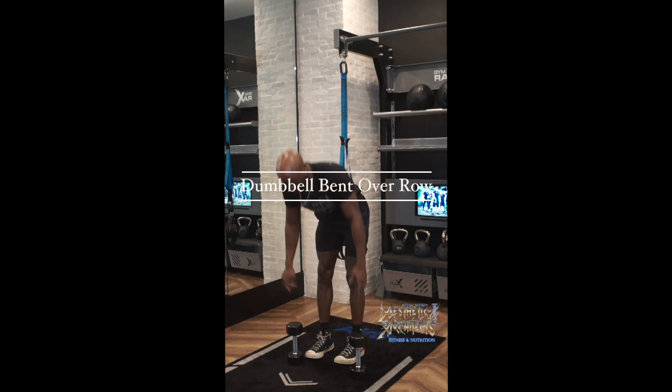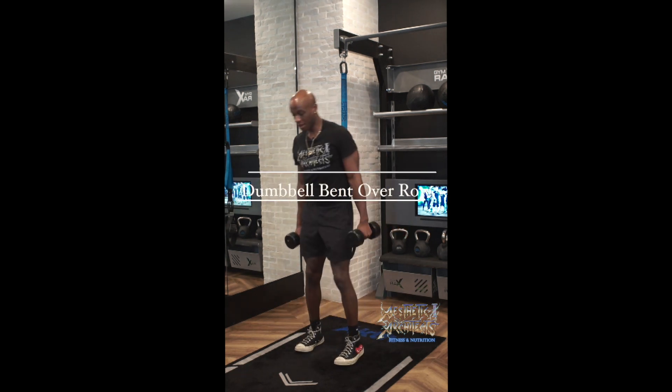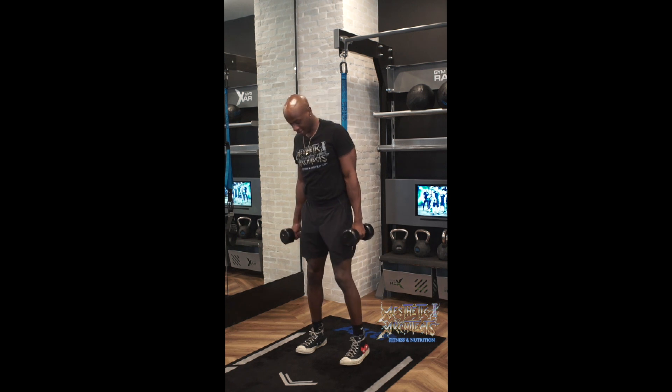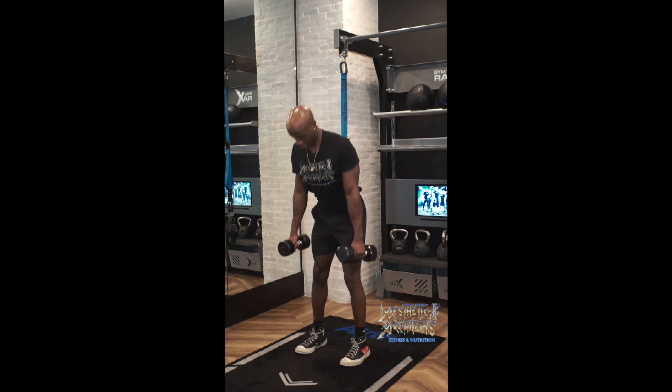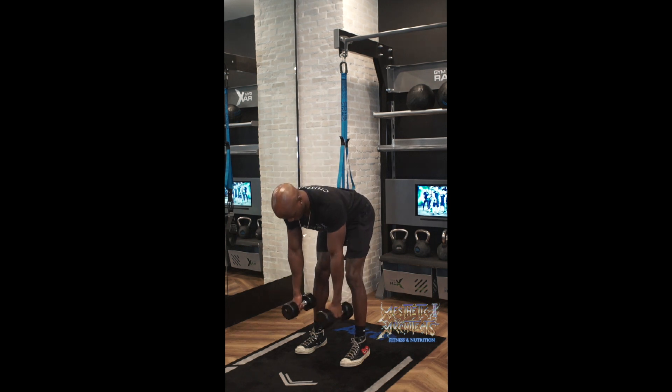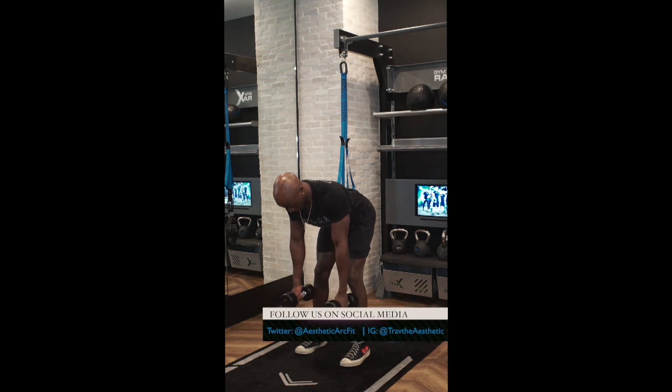For the dumbbell bent-over row, we're going to want to take our weight and get into a nice athletic stance. Soft knees, feet planted, and hinge at the hip. From there, we're going to have a proud chest, and this is our starting position.